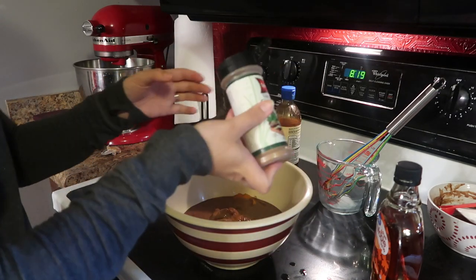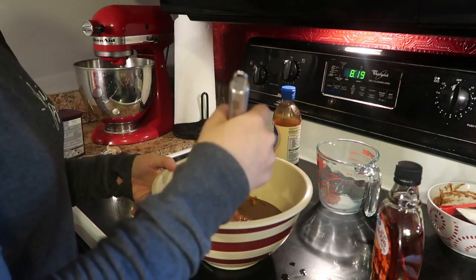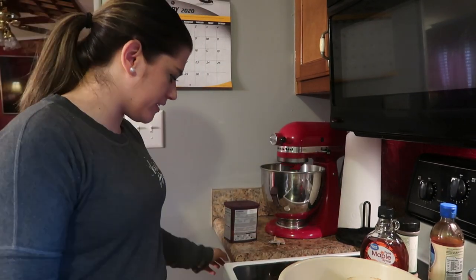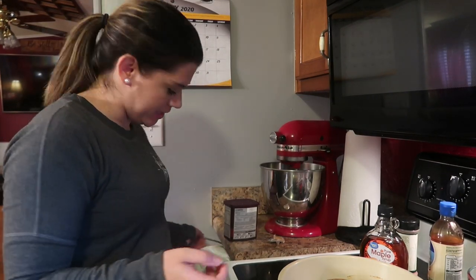And boom — looks like a dash to me. We're going to stir all of that in. That is it! I love a good fast dish — that was so easy, you just throw a bunch of stuff together. Now I'm going to try this.